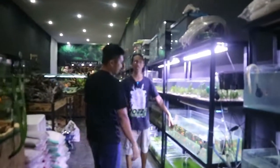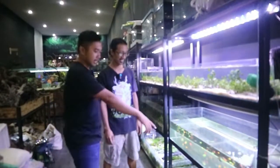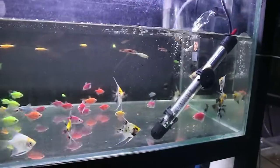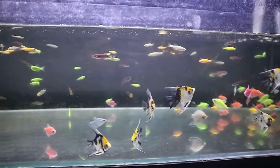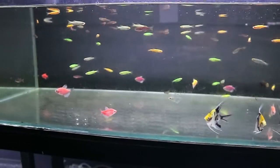Ikan baru nih. Ini saya seumur hidup baru kali ini melihat yang Glovis berwarna. Biasanya transparan — yang warna normal. Ini macam-macam: ada warna ungu, pink, oranye.